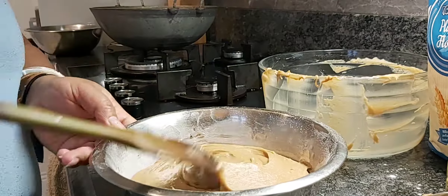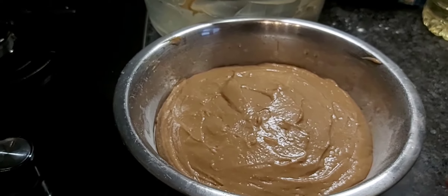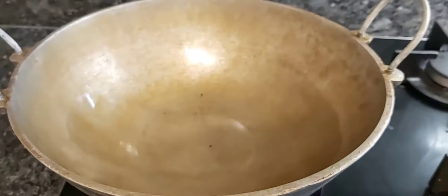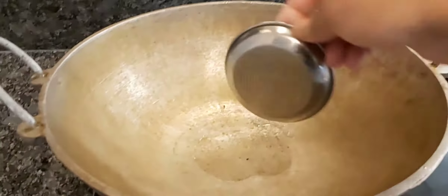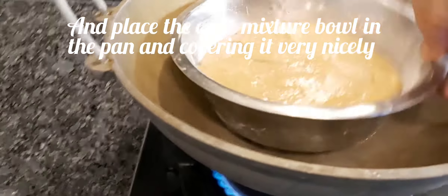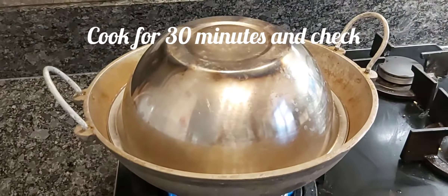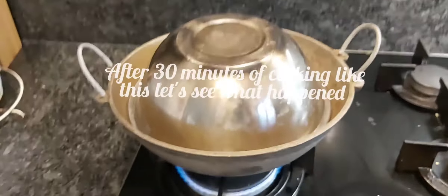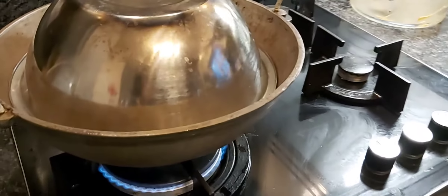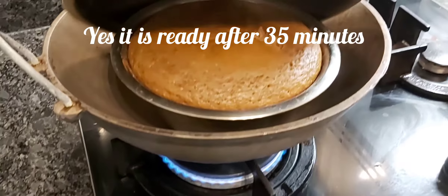If you want, you can let the mixture rest for a while, or you can straight away cook it. I have turned on the gas and taken a big pan, putting a small plate upside down, placing the cake bowl on it, and covering it nicely with another bowl. Cook on low steam for 30 minutes. After 30 minutes, it has risen up and looks so good — it is almost ready.